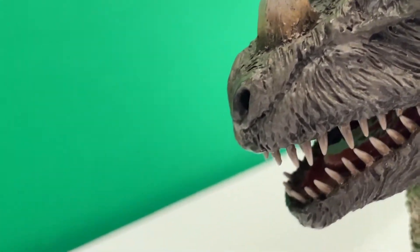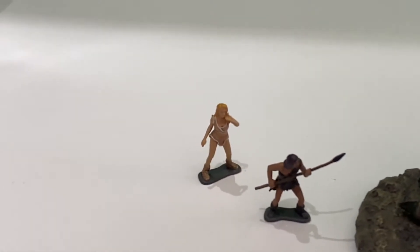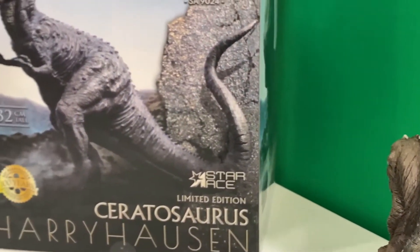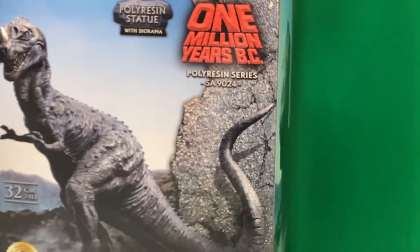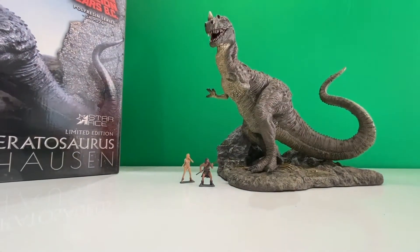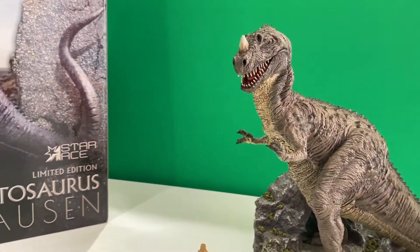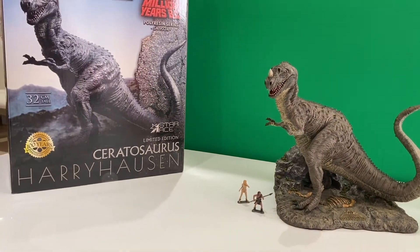The eyes are particularly impressive. Certainly Tumac and Louena look suitably scared, I would say. And this is 32 centimetres high, so it's a very large piece. That would complement any collection. There you go — the Ceratosaurus from One Million Years BC. There hasn't been anything like this before. We're very excited with this — it's a wonderful piece.